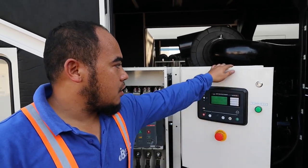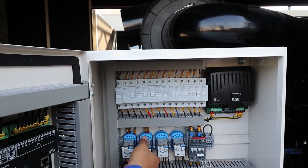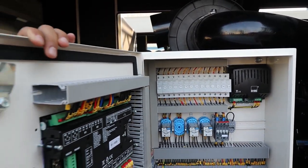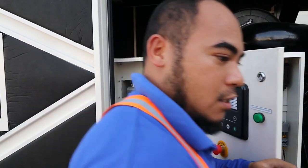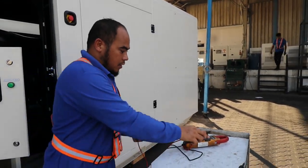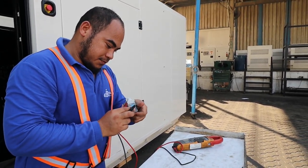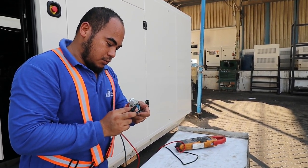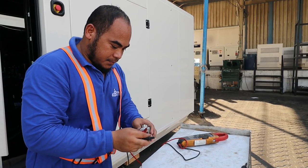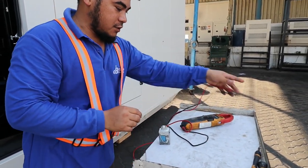I will open it and one by one we will check what the problem is. The first thing you have to check is the relay — if it is working or not, or if it is in good condition. We remove this one and check if it's okay. Now I will check the resistance of the holding coil. Our holding coil reads 2 and 10, so this one is okay.